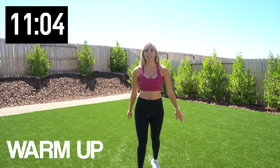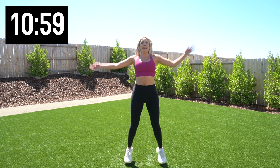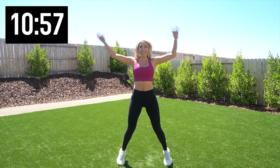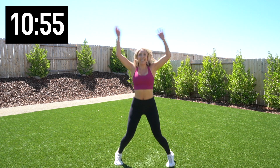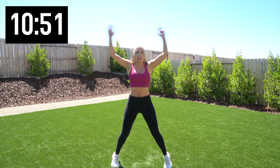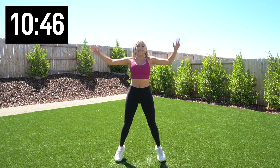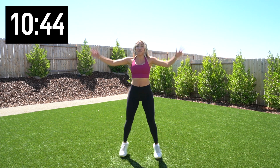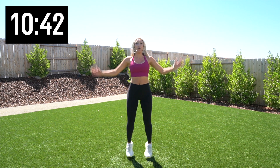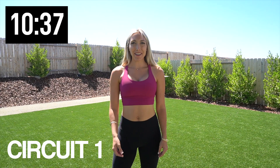We're going to warm up real quick before we start circuit number one — 25 jumping jacks. Let's do it. Five... ten... fifteen... and 25.